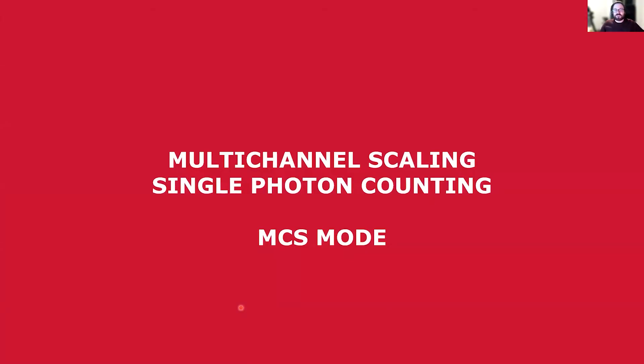The solution to this is to use a complementary measurement mode in the FLS1000, which is called multi-channel scaling, single photon counting, or MCS mode for short.